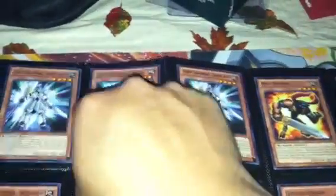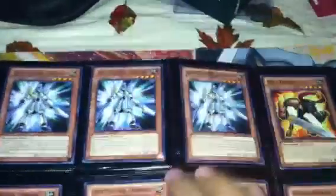So same thing with these guys — if you have one in your graveyard or your normal one, you can special summon the one from the graveyard, or you can special summon the one from your hand as well. So it's pretty awesome. Super.